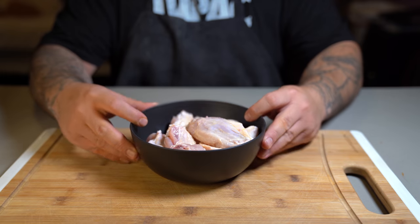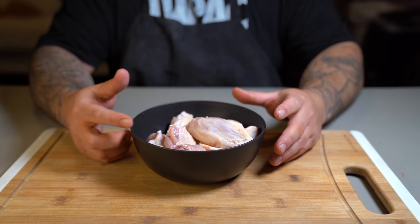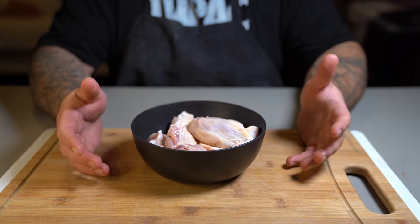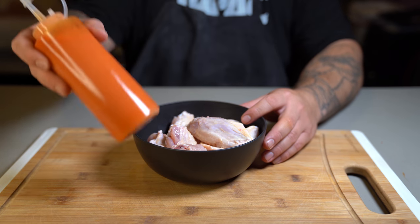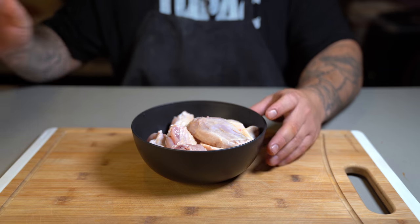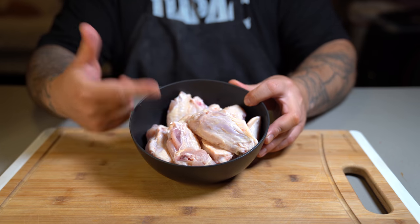Right here I have some wings that I've been brining for about two days. All I did was make a salt and water mixture, threw in some freshly grated garlic and black peppercorns, and let that sit while our pepper sauce was fermenting. So now I'm going to go ahead and fry these up.